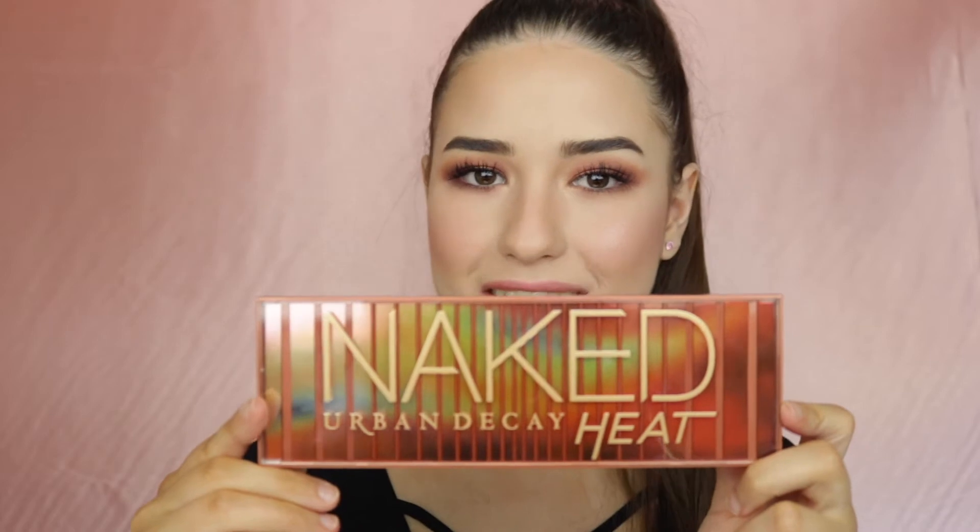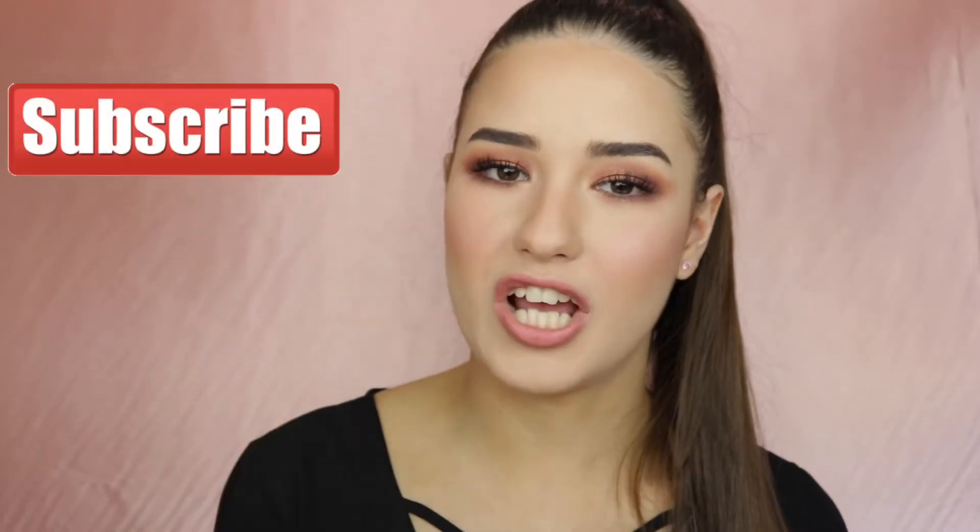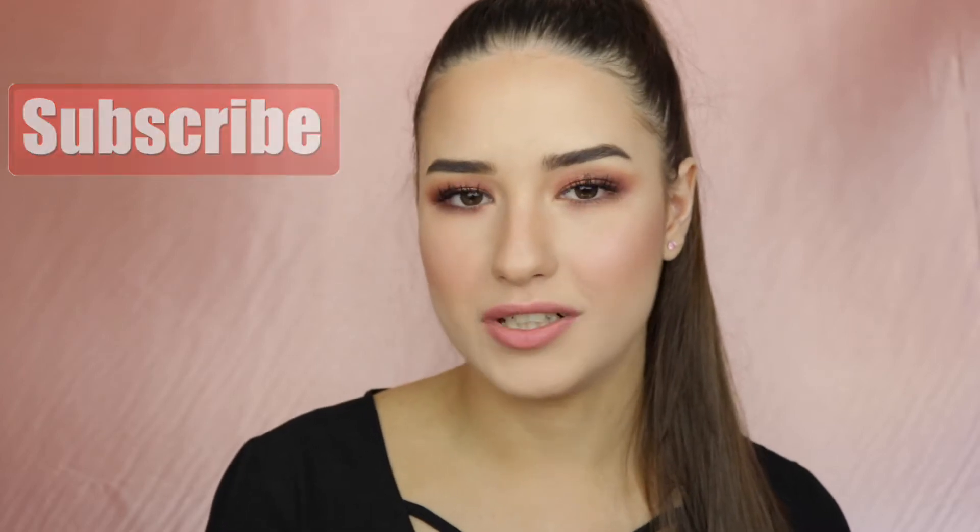Hi guys and welcome back to my channel. In today's video I'm gonna be showing you how to create a makeup look with the Urban Decay Naked Heat palette. But before we get started, don't forget to subscribe to my channel if you're not subscribed. So let's get into this video.